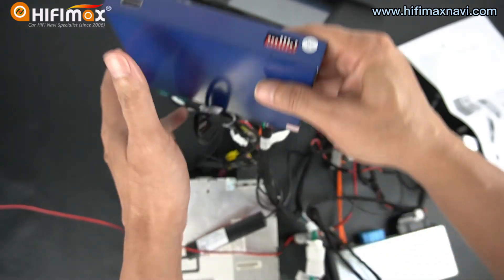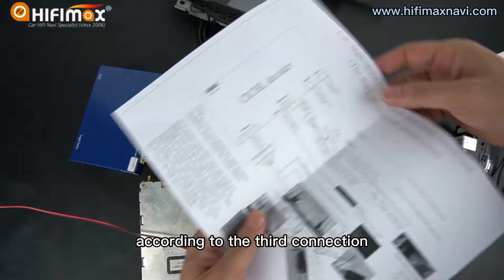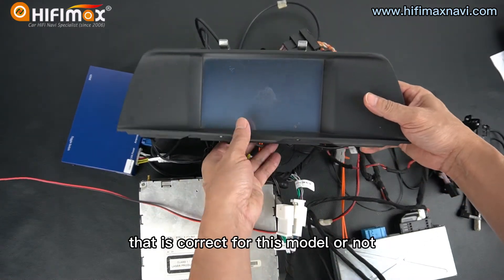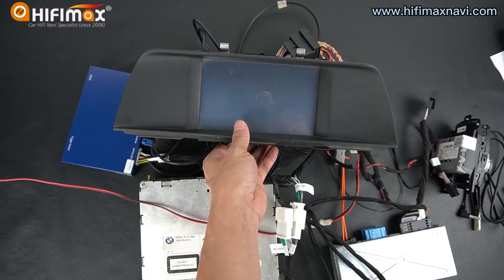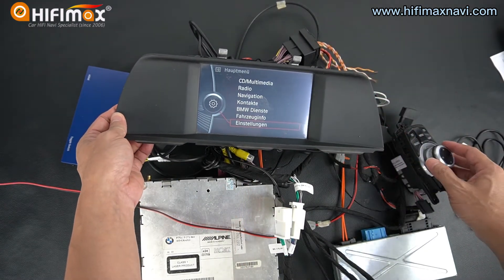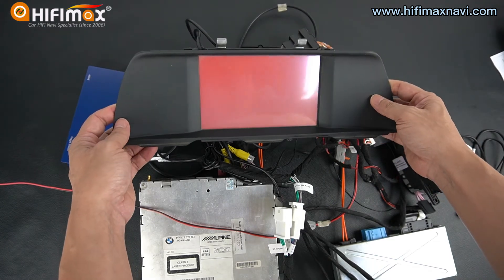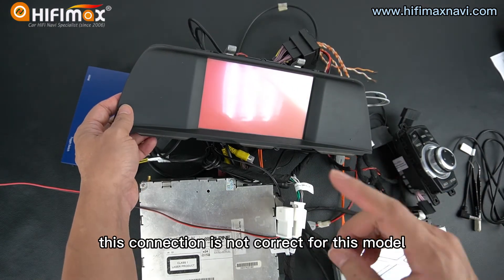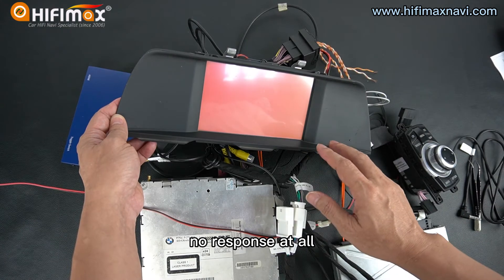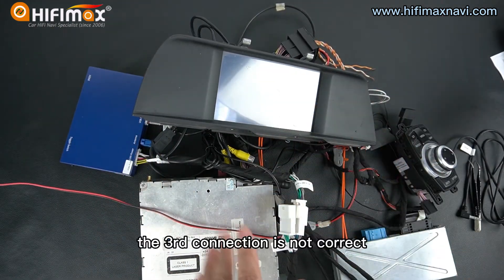Now we try to take a try. We have checked and everything is connected according to the third connection. We try to power on to see if that is correct for this model. When you hold the menu button, there is no response at all. Now we power off. That means for this model, for this car type, the third connection is not correct.